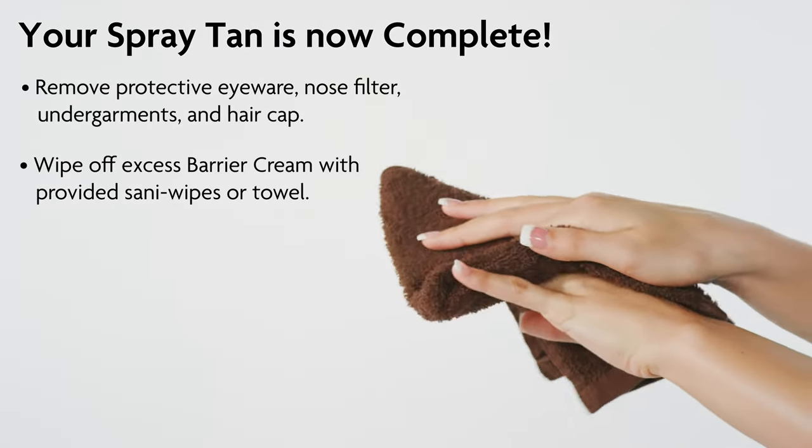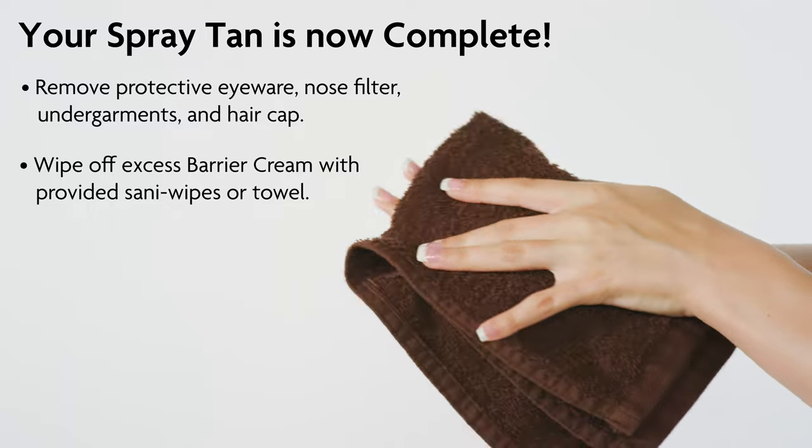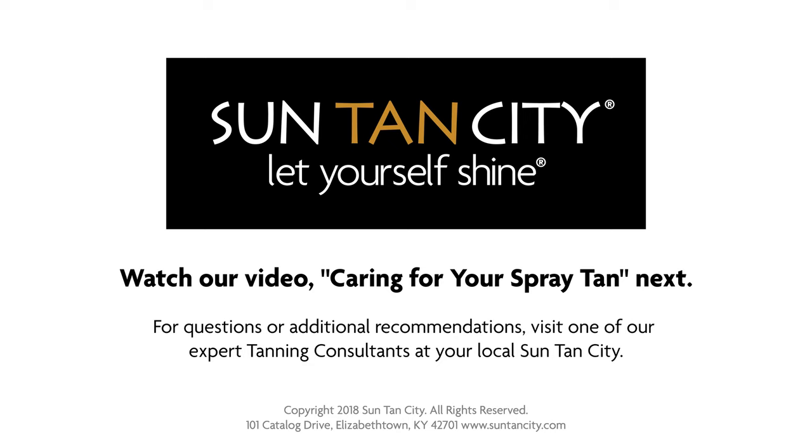Remove excess barrier cream using a sani-wipe or towel before redressing into your dark, loose-fitting clothes. Thank you for choosing the Expression Spray Tan Experience at Sun Tan City. Be sure to watch our video, Caring for Your Spray Tan, to maintain your color and increase the duration of your tan. For questions or additional recommendations, visit one of our expert tanning consultants at your local Sun Tan City. Sun Tan City, let yourself shine!